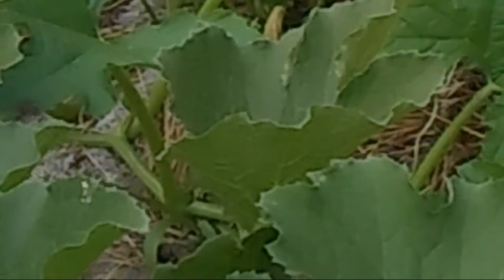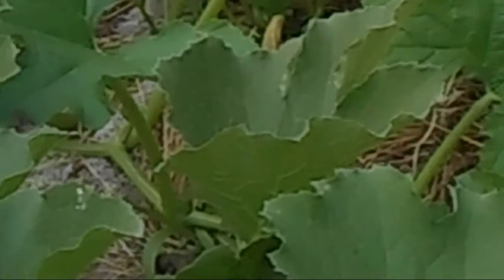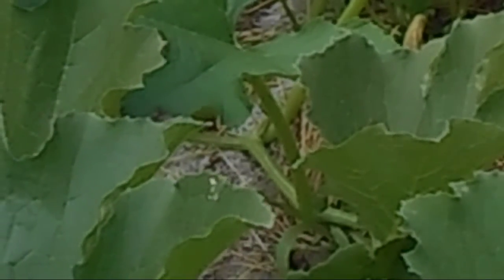Here are some pumpkin plants that were transplanted later than the ones on the other side. They didn't get a good start, but they are beginning to catch up.